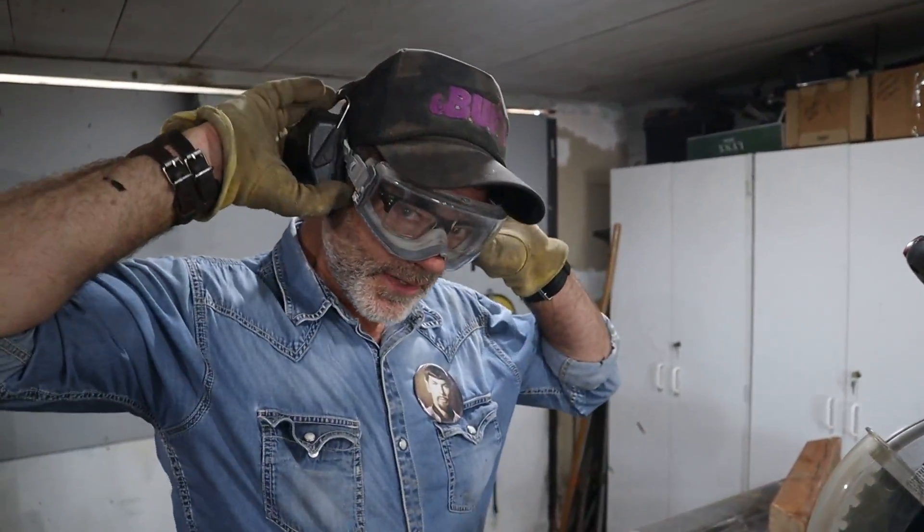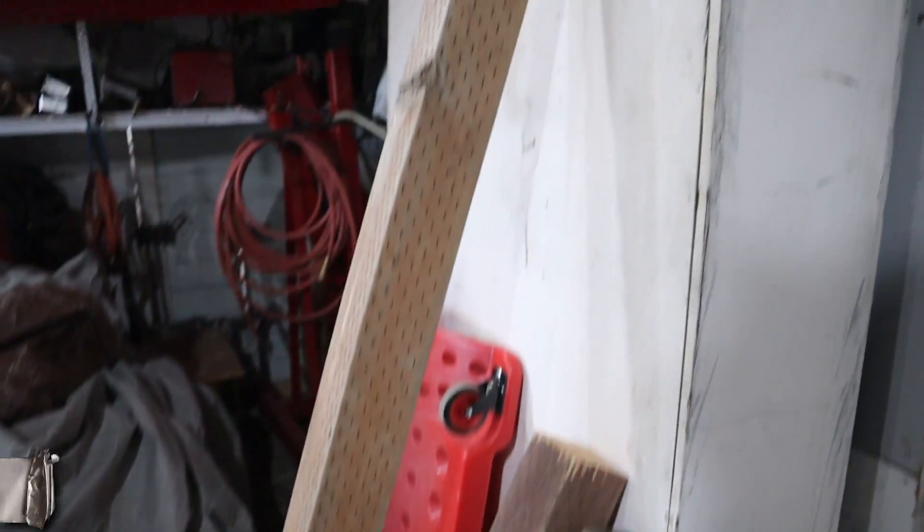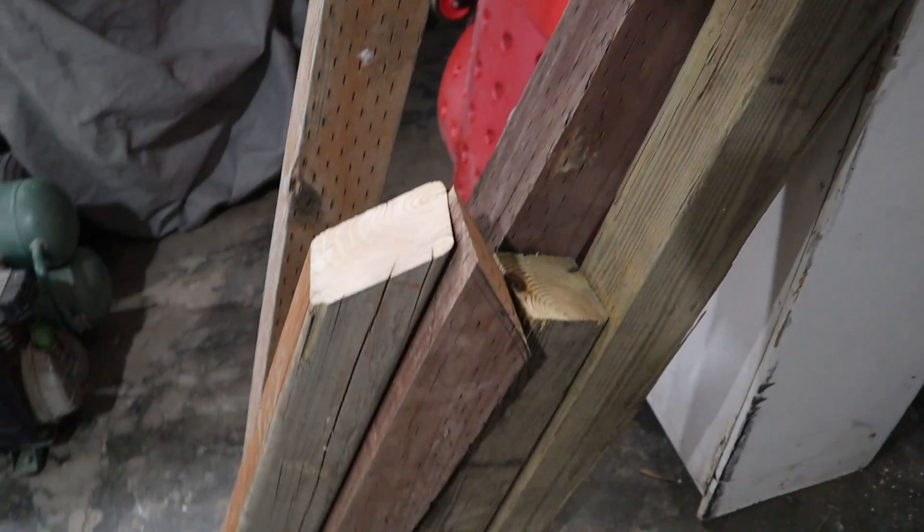And that's it — those are all six pieces that we have. Here they are. Doesn't look like much now, but it's going to in a few minutes.